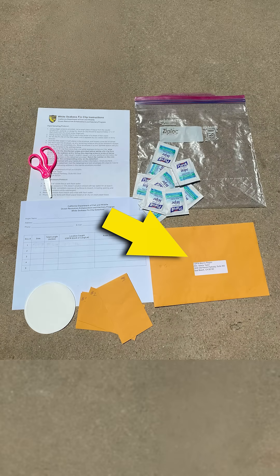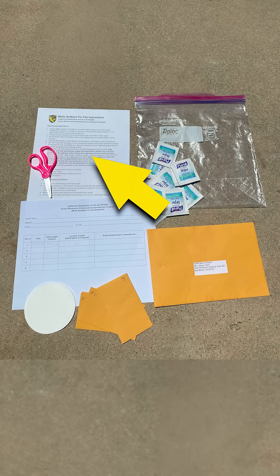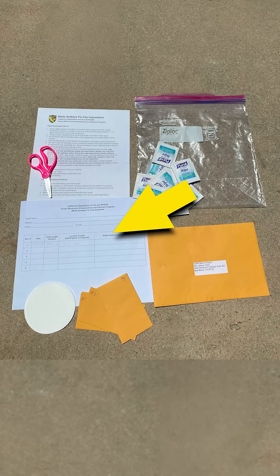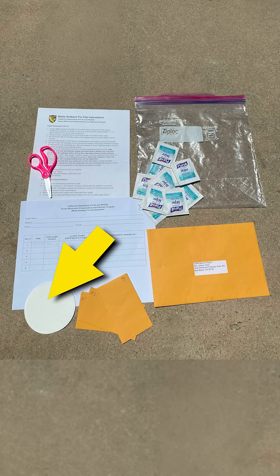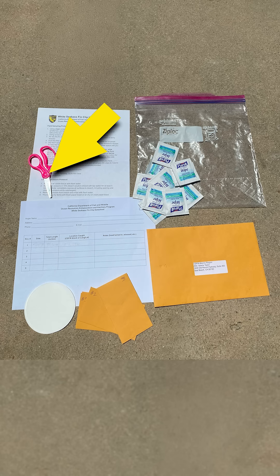Your fin clip kit will include a mailing envelope, instructions, a data sheet to collect any data that you have, wet wipes to clean your scissors with, filter paper, and coin envelopes that are used for the white sea bass fin clip, as well as a set of scissors.